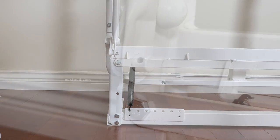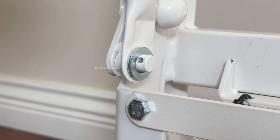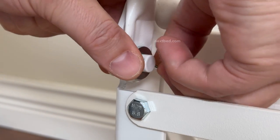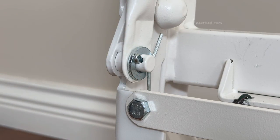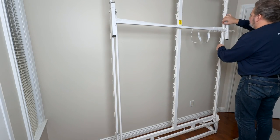Proceed to the bottom and repeat these steps. However, if the hole of the leg actuator bar does not line up with the bracket of the floor yoke, simply tilt the bed frame forward a little bit to line up the hole with that of the bracket of the floor yoke. Continue to the other side and repeat these steps.